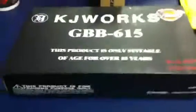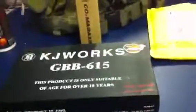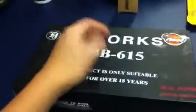Hey YouTube, Ghost here with SOD Airsoft. Got a shooting test for you, and this is the KJW 1911 Tactical, or KP05.